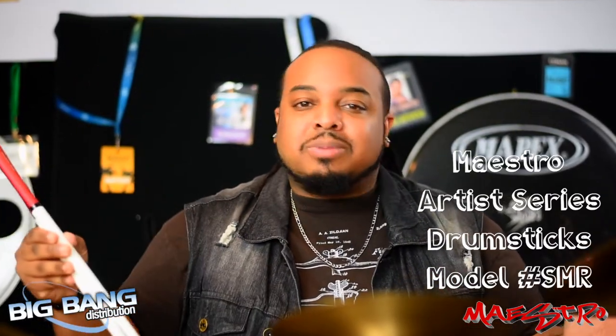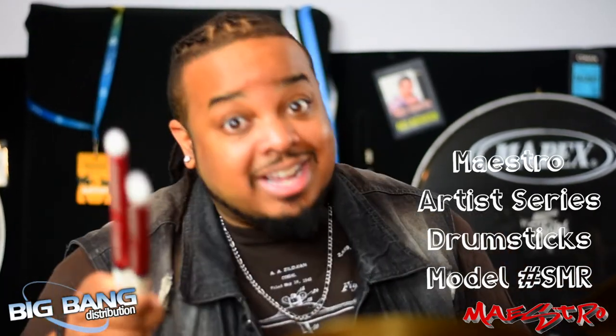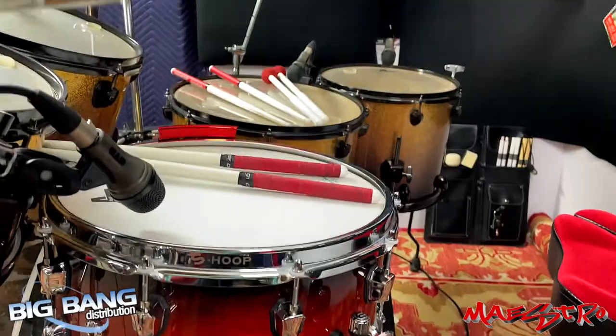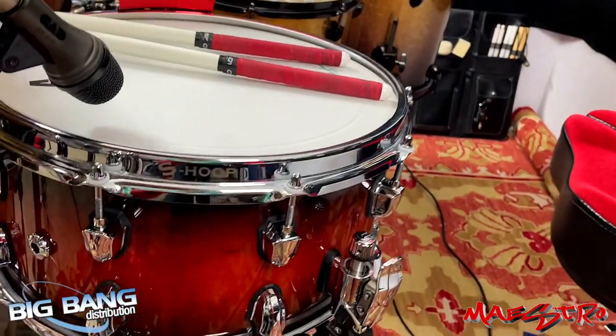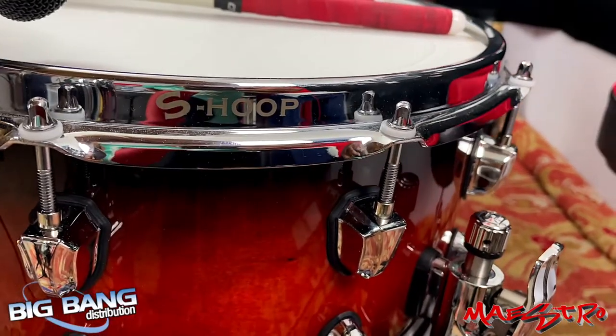You can grab these sticks or any Ahead drumstick or mallet from your favorite music retailer. Trust me, your hands will thank you. While we're on the subject of very happy hands, we've got to talk about the S-Hoop. The S-Hoop is unbelievably awesome for so many reasons, but for starters it has a very flat surface up top, which is extremely helpful when you're doing rim shots or cross-stick.